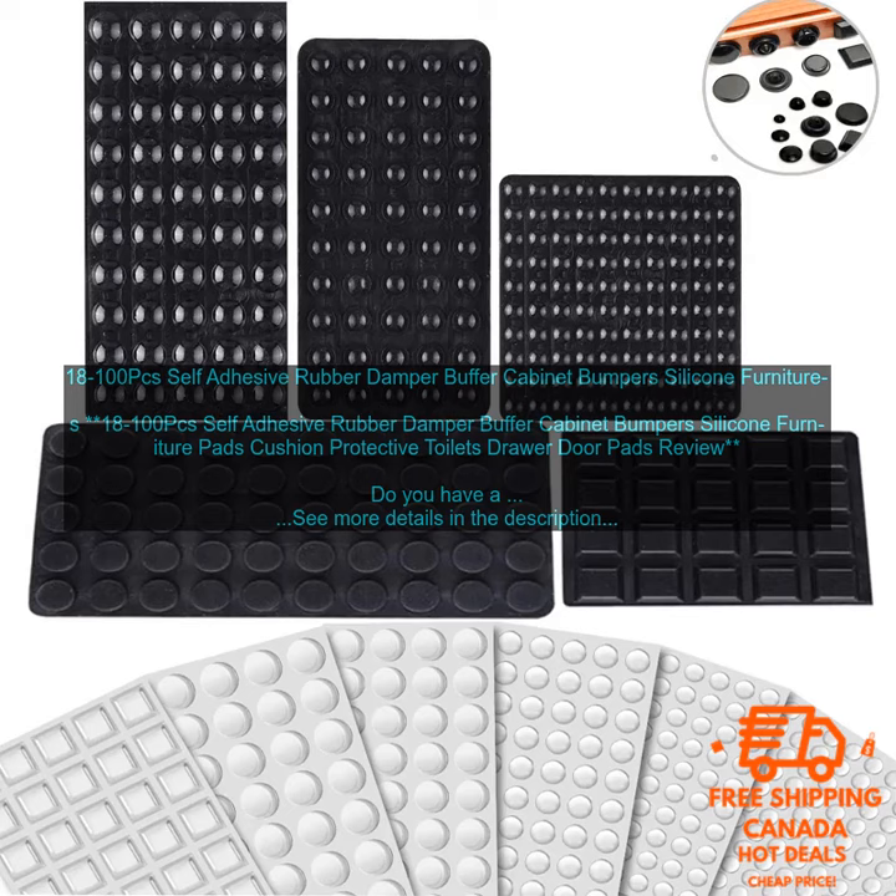Rubber dampers are also very easy to use. Simply peel off the backing and stick them to the inside of the cabinet or drawer. They're also very affordable, so you can get a set for a very reasonable price.